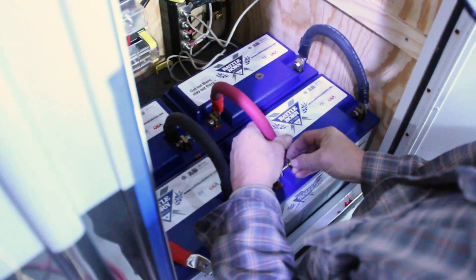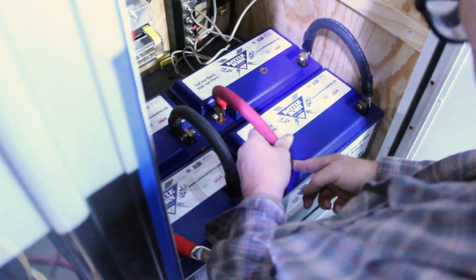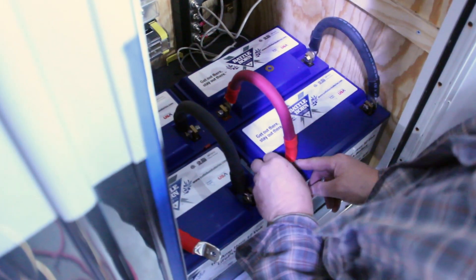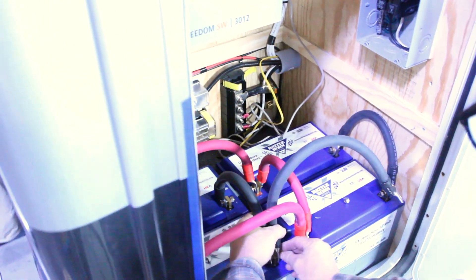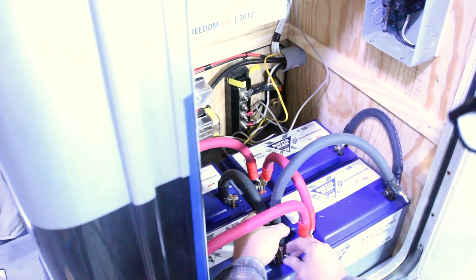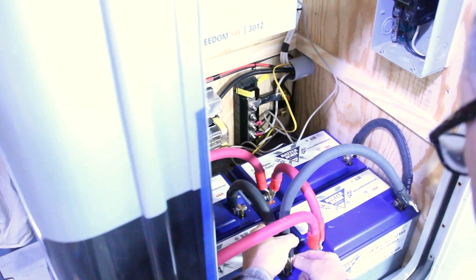These cables will allow us to connect all four Battle Born lithium-ion batteries together so we can keep our 12 volts throughout the entire bank and increase our amp hour rating. The final step for the battery cables is making our main inverter positive lead and negative lead, which will connect to the DC positive and negative terminal blocks.